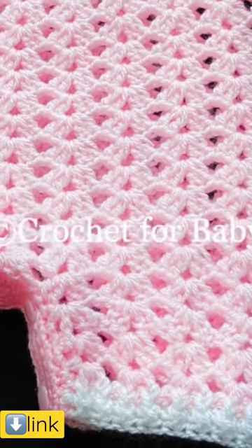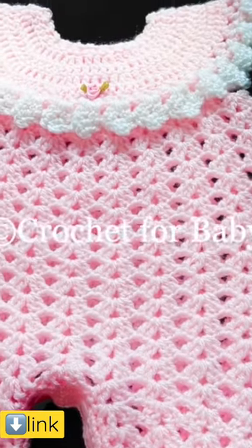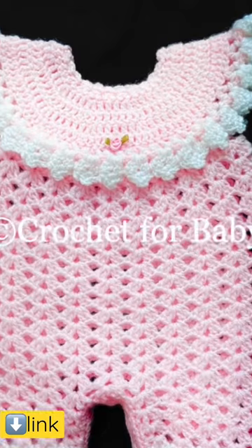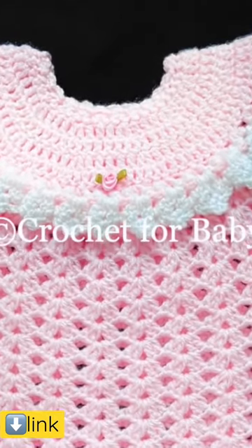I'll leave some information in the box below on how you can easily make it smaller or bigger, so be sure to check that out. And as always, if you prefer a written pattern, check out my Etsy shop — I'll leave a link to my Etsy shop in the information box below. Thank you so much for your support.